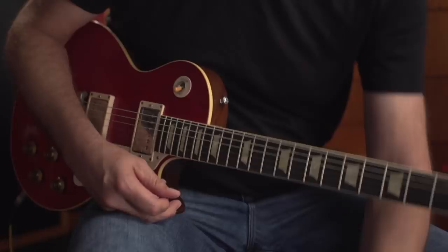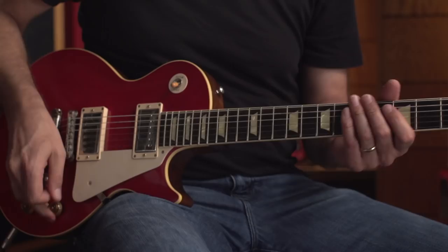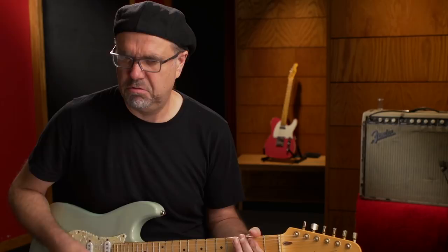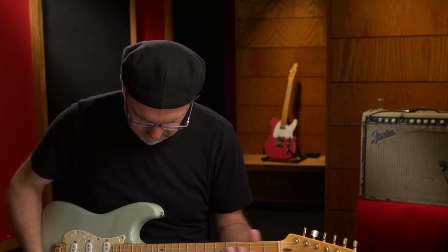You get the idea, man. It's filthy. The bottom one is my personal favorite, which is the mid-boost — it's the one working for this guitar anyway. Let's see what it sounds like with a Strat. So that is the mid-boost. Here's the treble boost position on this rascal.